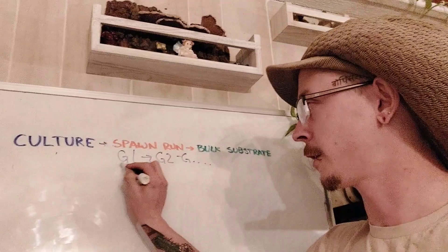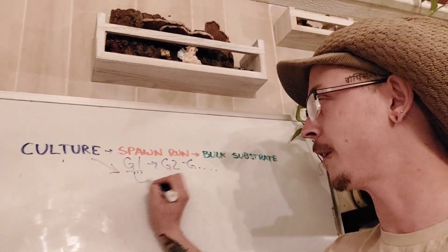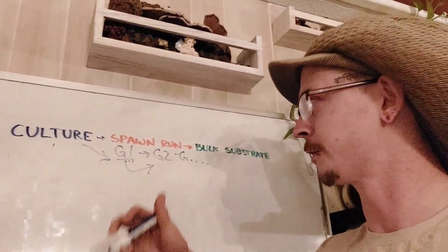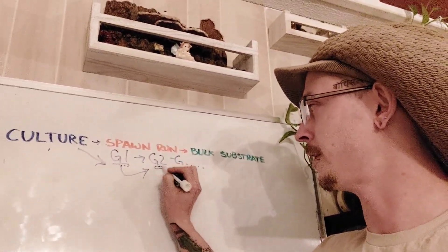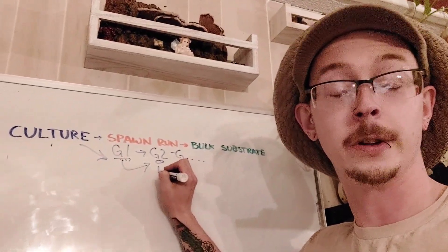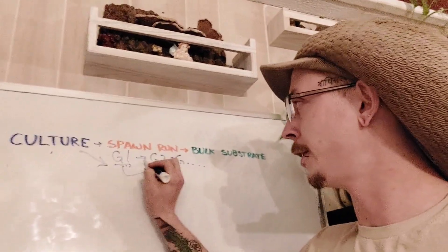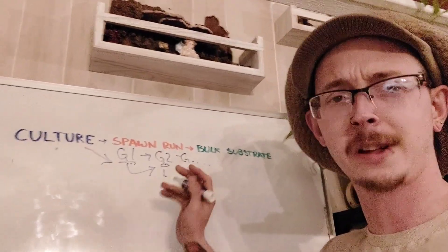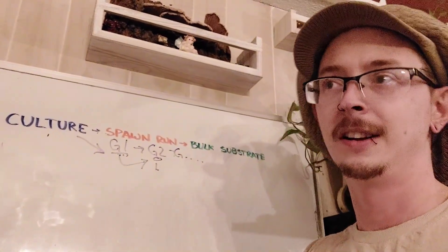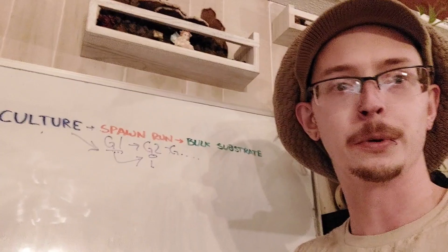So when you first inoculate your spawn with your liquid culture, that becomes a first generation. You can then expand that out to larger bags — a second generation. Most cultivators stop right there and don't go any further than a G2, because every time you open it up and inoculate more things with it, there's always the chance that something else is going to ride in with it. The more times that happens, the less certain you are that your culture is going to be completely clean.